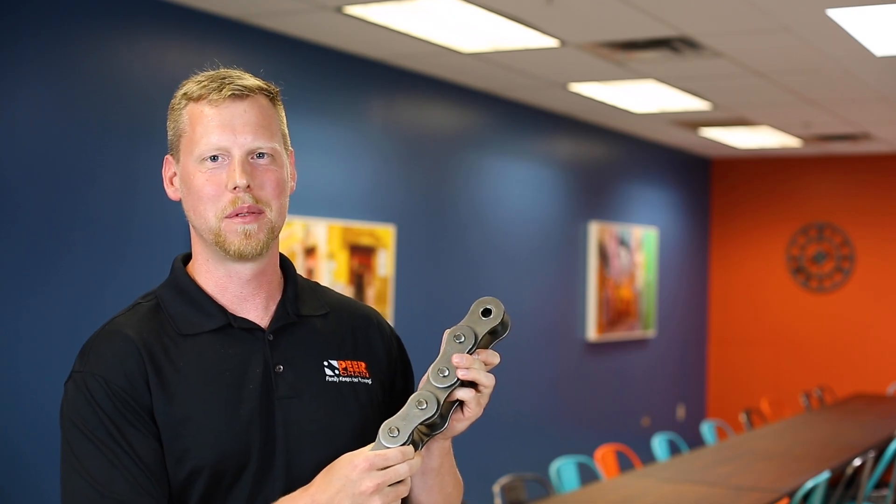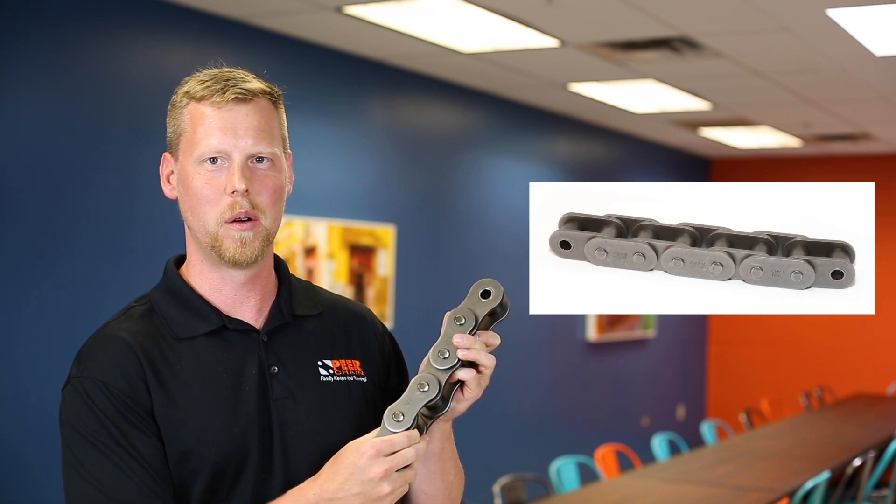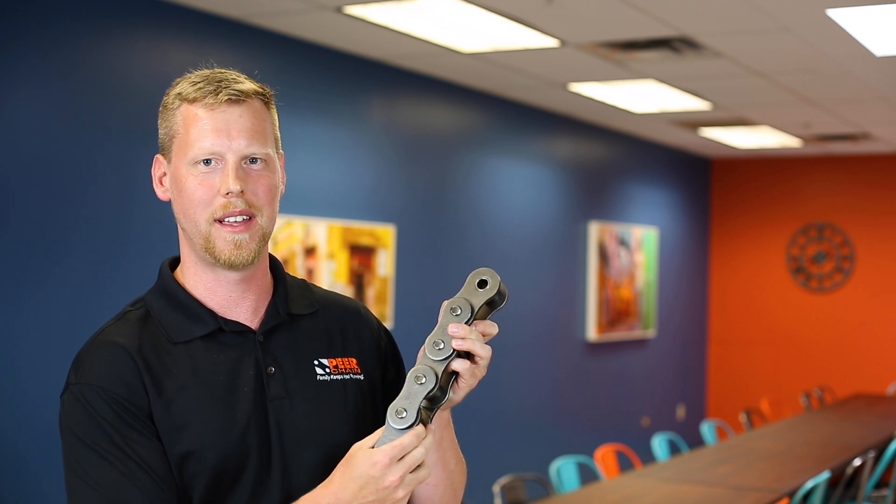Roller chain can be supplied in two different styles. It can have straight side plates or figure-eight side plates like shown here. It can also be manufactured without rollers.